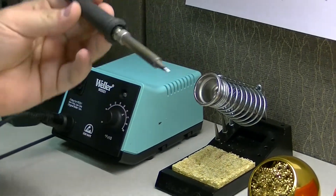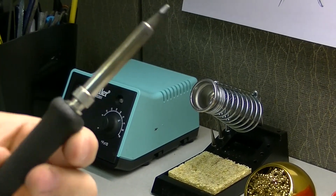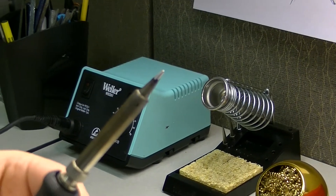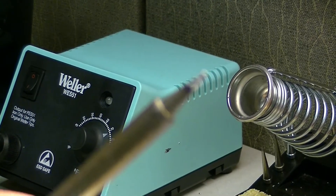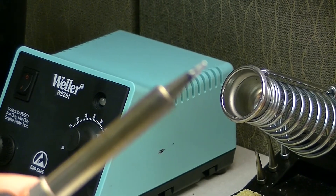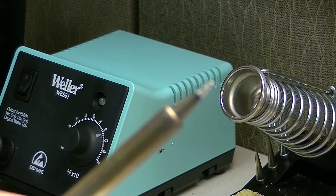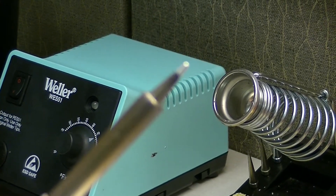Moving over, we have the actual iron itself. This is a very nice iron. We try to keep the tip as clean as possible — having a clean tip on a soldering iron gives you the best results in terms of how well the heat is transferred onto the work area. As you can see here, the tip is actually quite clean. In another video we'll go over how to properly maintain your soldering iron tip.